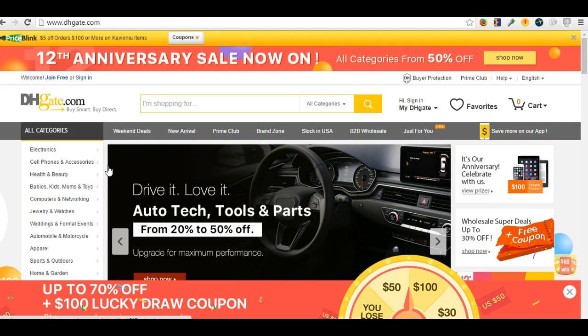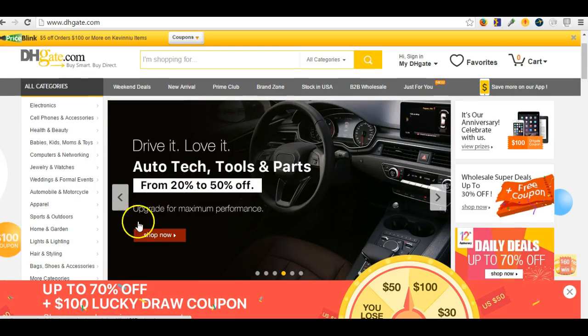Hey guys, Josie here from Chicago with Chi-Town Team Builders. Just wanted to give you an update on DHK and how to use this site. Once you get to DHK, it's a lot like AliExpress and Alibaba — this is a site that is overseas in China.